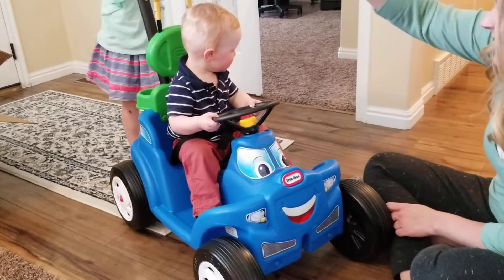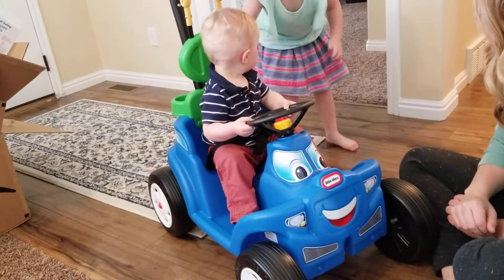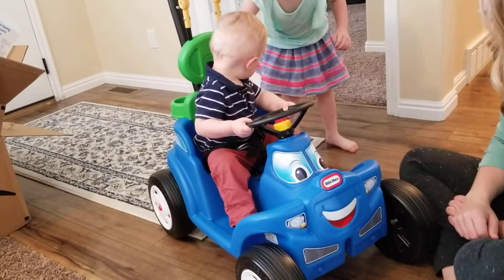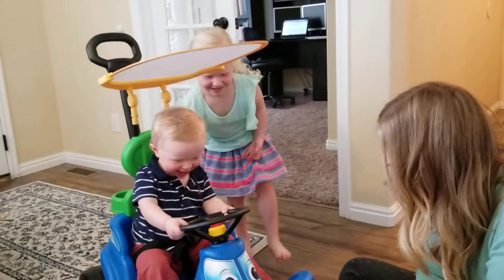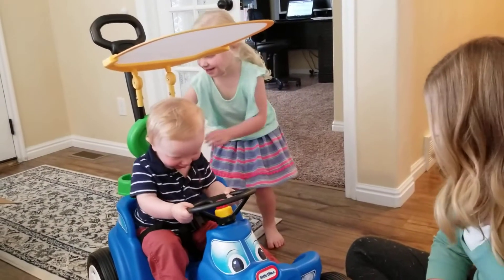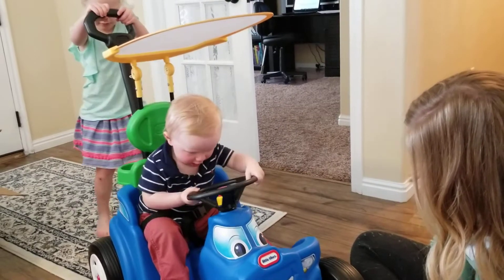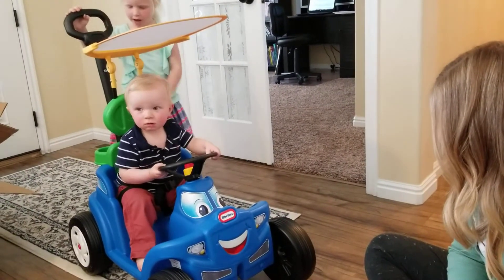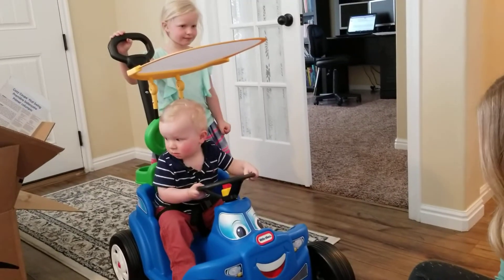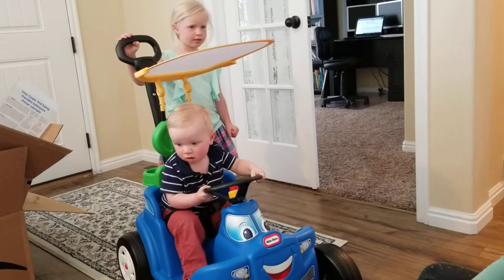How do we turn this? What do you think? How do we turn this? But I can put a spoon in it. I like this. I like this. Is that so fun? How do we turn this thing? It doesn't really turn very well, actually.